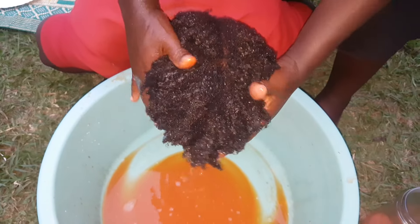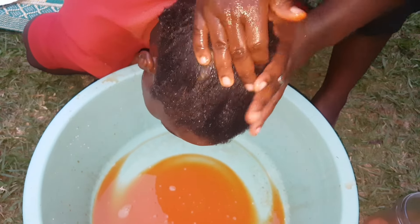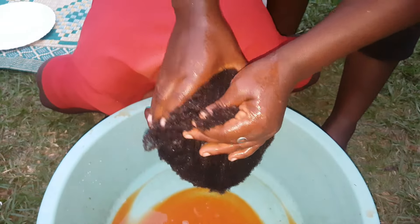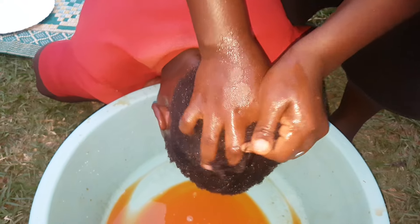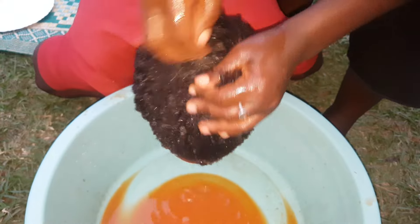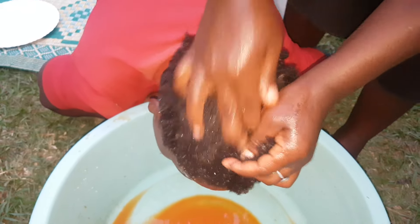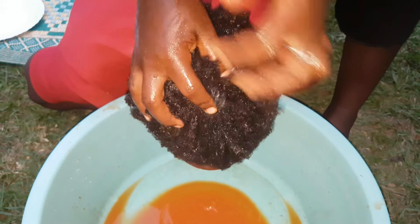So guys, we are going to dry this hair, but before that we are going to put a plastic sheet, after which we are going to dry and show you how our hair looks after the treatment. Keep watching, and if you like what you're seeing on this channel kindly subscribe and give the video a like. Whenever you apply any treatment, you have to do some massage so that even the roots of the hair get the treatment — don't just pour, go ahead and massage the scalp.